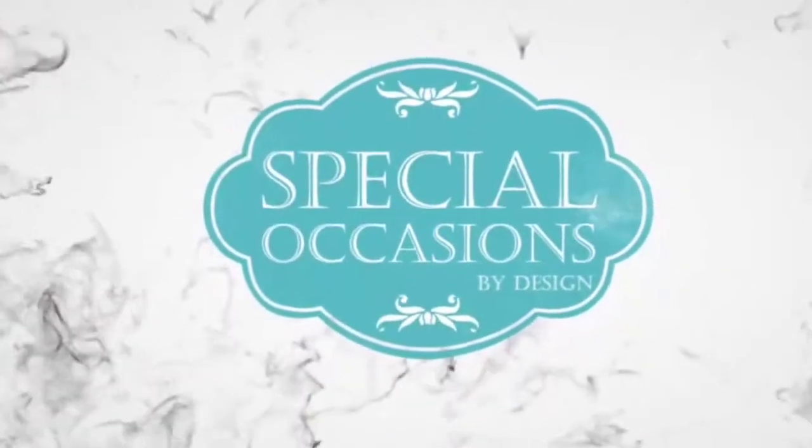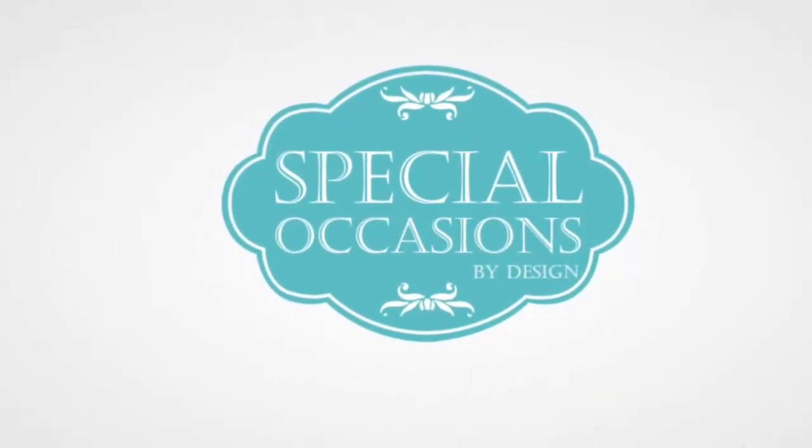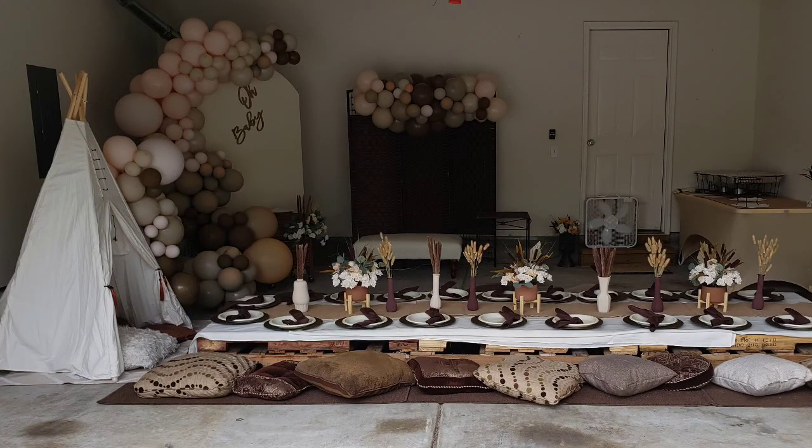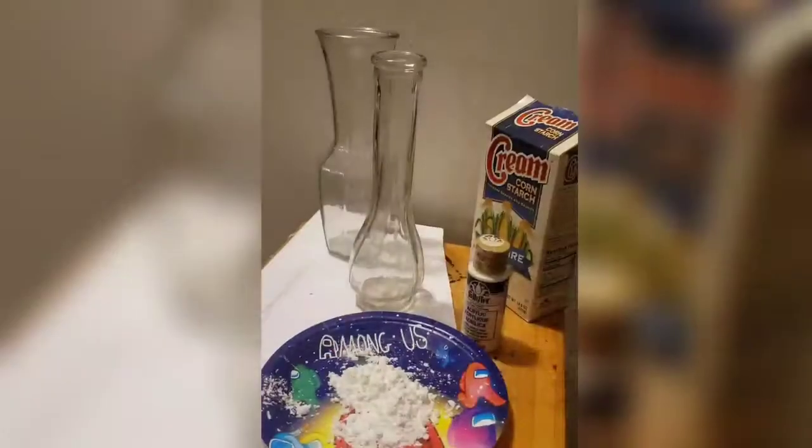Hi there! Welcome back to my channel. I am Monique from Special Occasions by Design and today we're gonna walk through an element of this bohemian inspired baby shower. If you haven't already subscribed to my channel be sure to do so and also hit that notification bell so you can be notified of when I post new content. I'll walk you through how I created this painted vase.